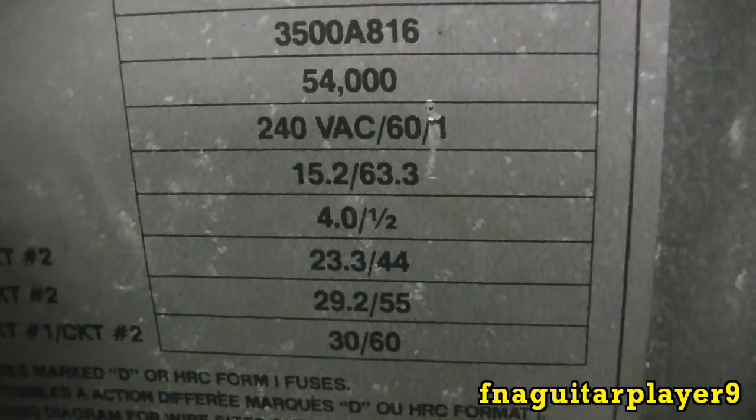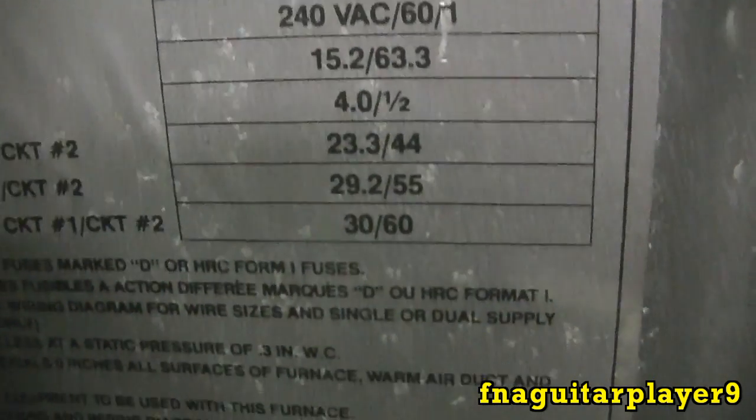Here are the specs on it - you can see the model number here: 3500 A816, 54,000 BTU, and it draws like I said 60 amps on a 220 circuit. It's a real nice furnace.